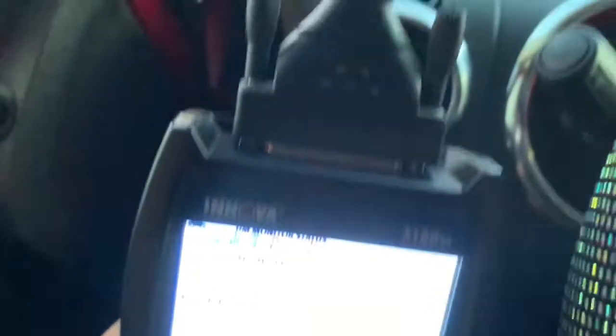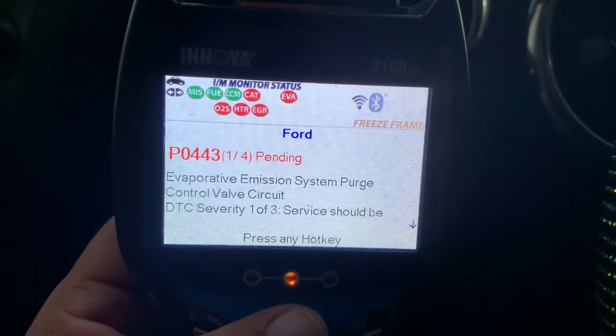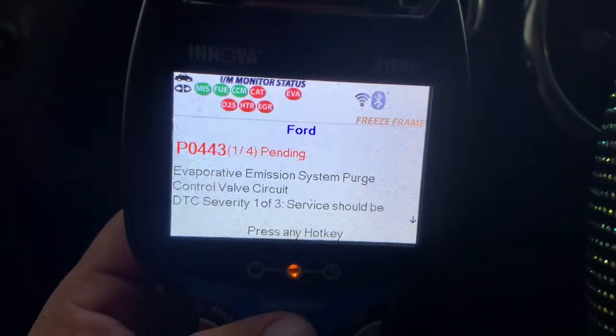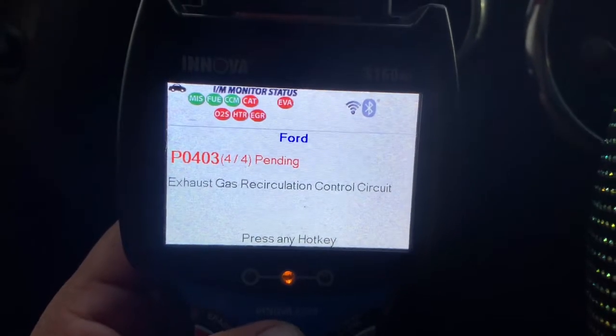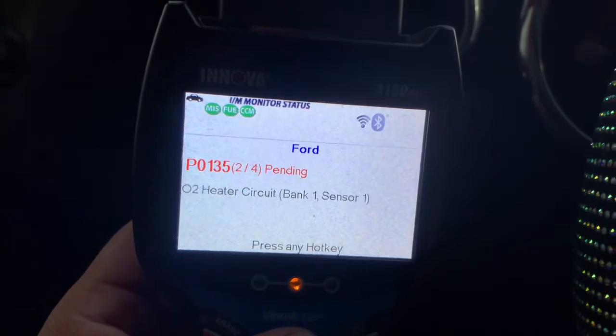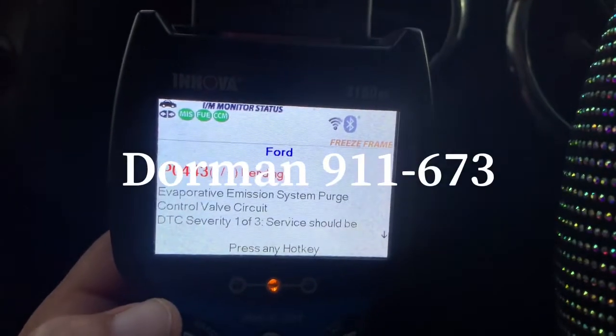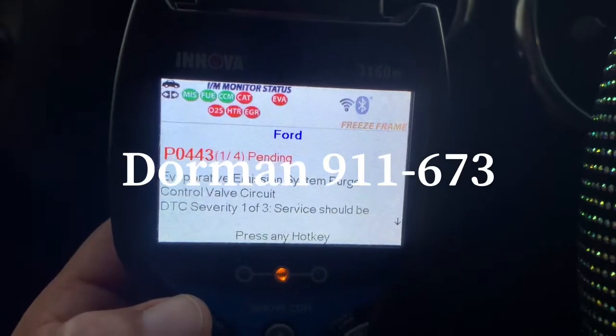I will turn the camera — it looks very, very good. It is giving the emission code, and I have understood that it is the front. I am marking the oxygen sensors that I already have.